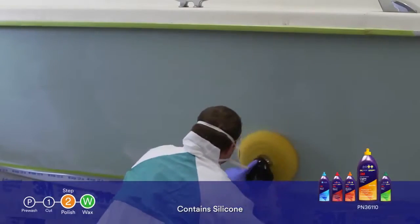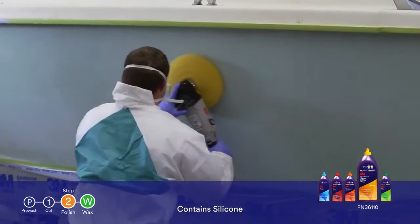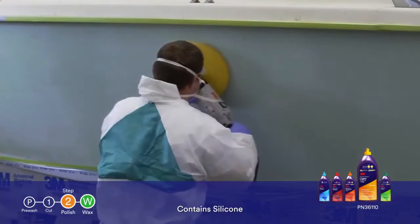3M Perfectit Light Cutting Polish plus wax is a one-step solution that will quickly remove minor oxidation and P1500 grit scratches while leaving behind a durable wax finish.